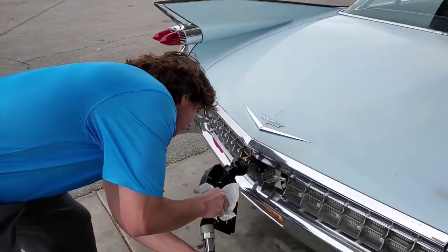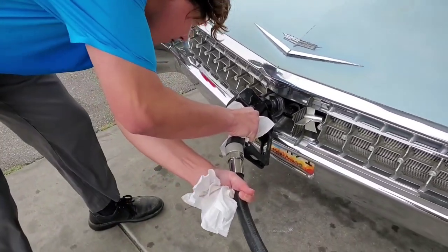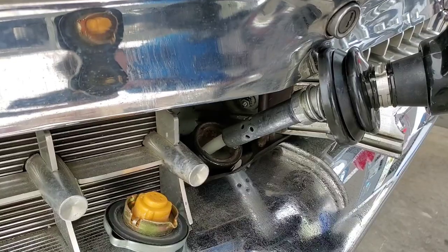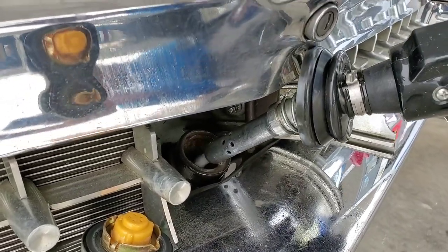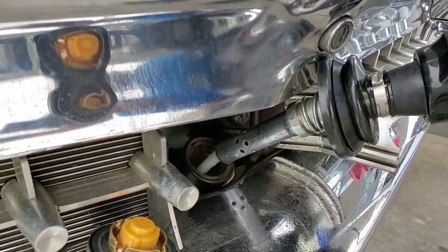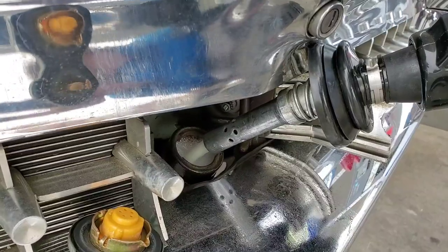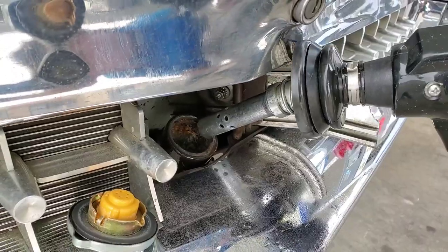We're filling her up and going until she overflows to get a full pump-to-pump measurement. We topped her off and she's full.